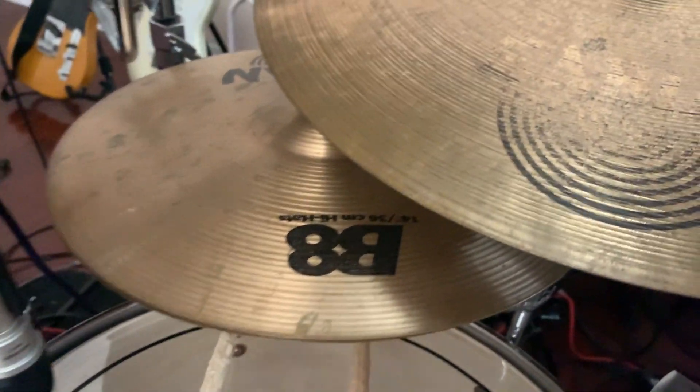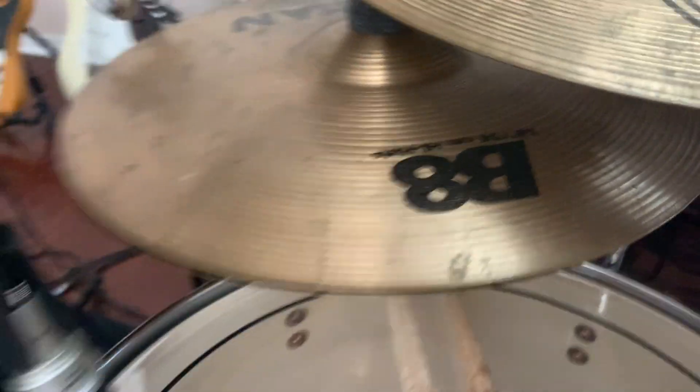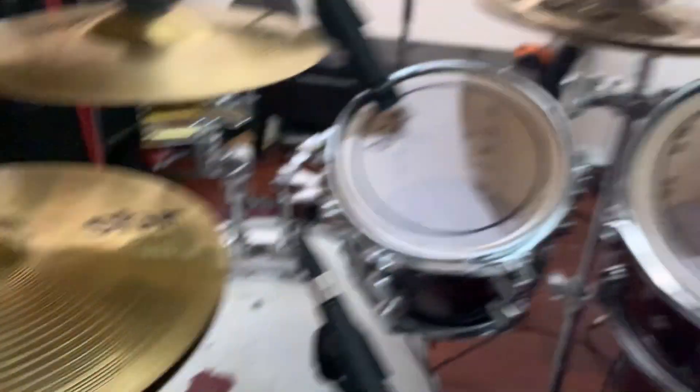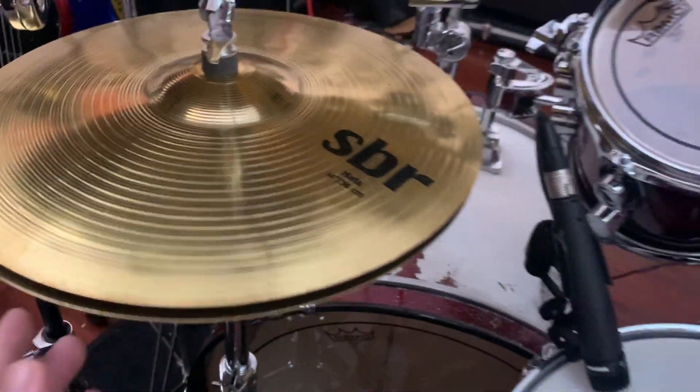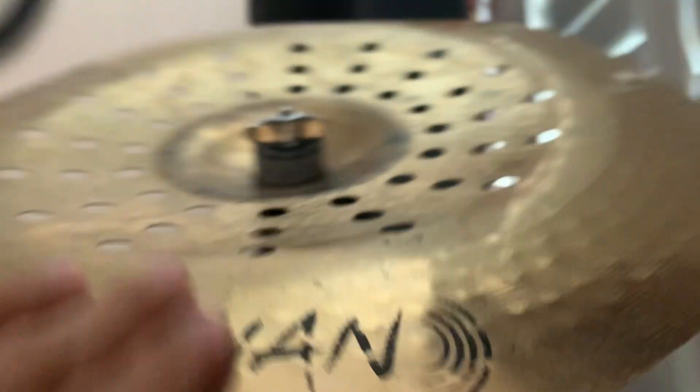Being a big Mike Portnoy fan and a big metal fan, of course I gotta have a second hi-hat. This is a 14-inch B8 hi-hat — it sounds a little bright. My main hi-hat, which I bought off Amazon, doesn't sound as bright as the B8, so if you paid attention to my older videos, this used to be my main hi-hat. Now onto the ride — we have a faded B8 20-inch. And for the china, we got the Chad Smith signature AX 17-inch Holy China.